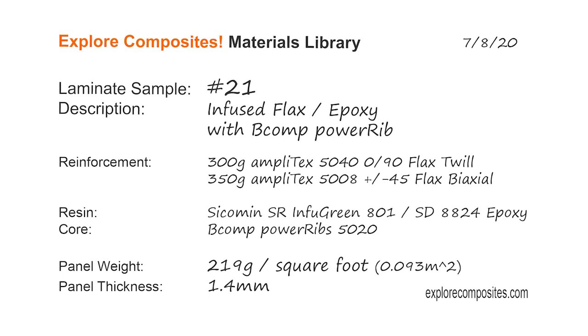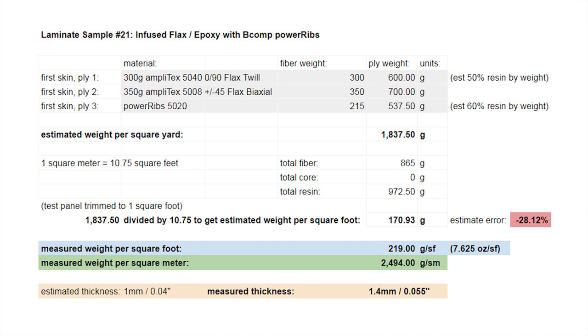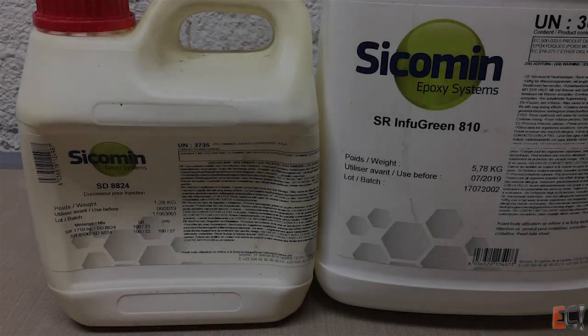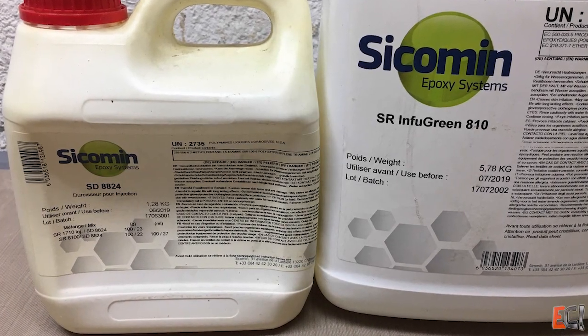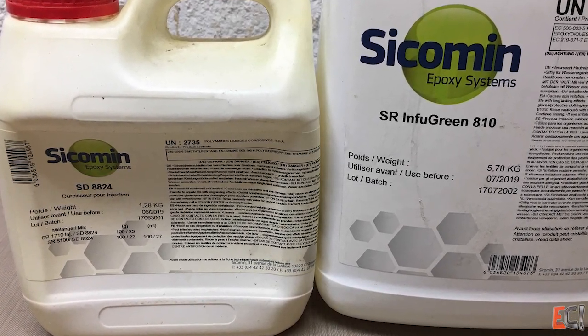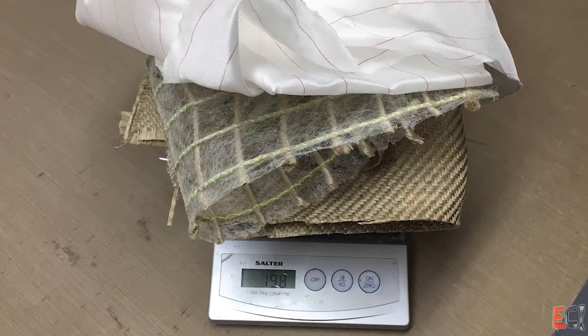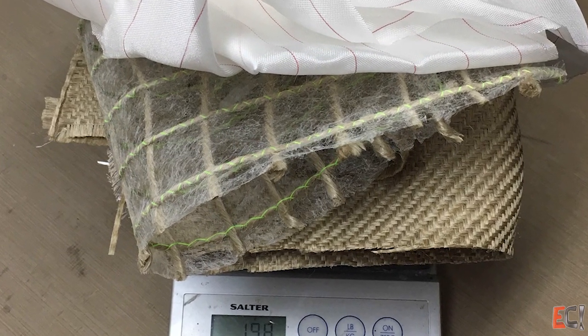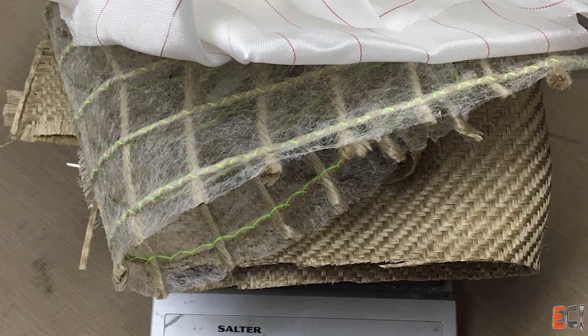This is all about biocomposites using flax and a high biocontent epoxy with a neat product called PowerRibs, which add structural reinforcement using flax fiber. The resin is a Sycamine Infugreen epoxy system with a high biocontent, and the flax is all BComp products — the Amplitex fiber and the PowerRibs.